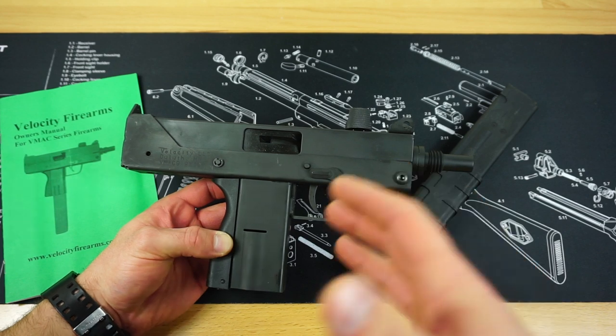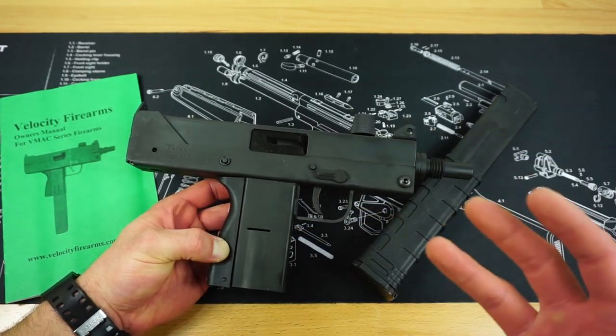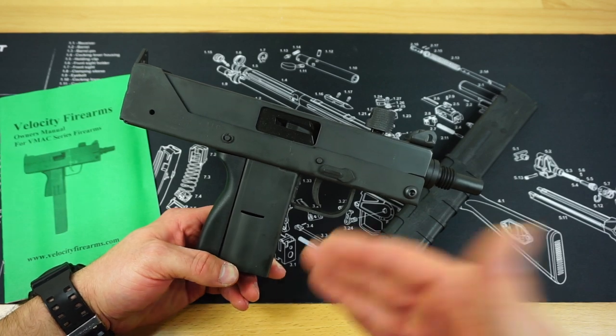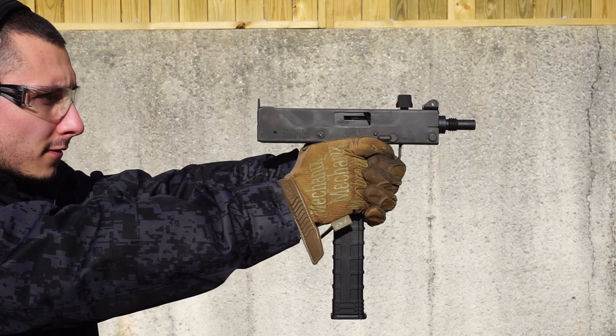I really respect the fact that Velocity does not overcharge for something that really is just kind of folded sheet metal. There are other companies that charge an arm and a leg for a design that's just not worth it for the materials involved. You can also find it readily available on Velocity's website for around the exact same price — about $369.